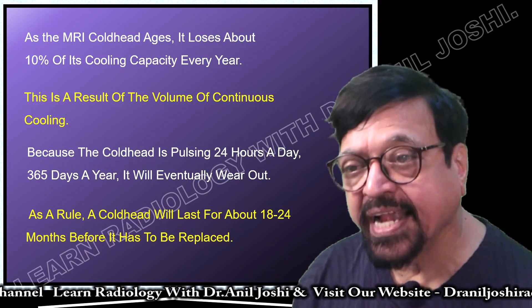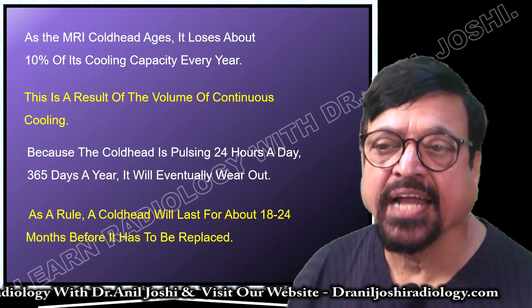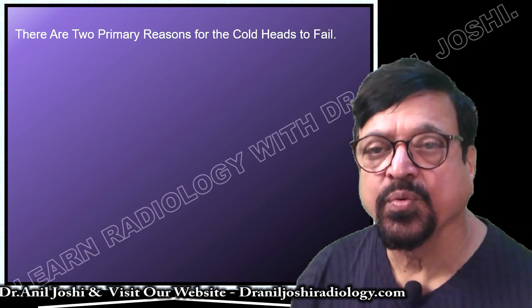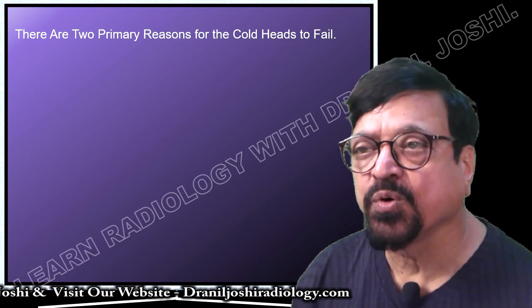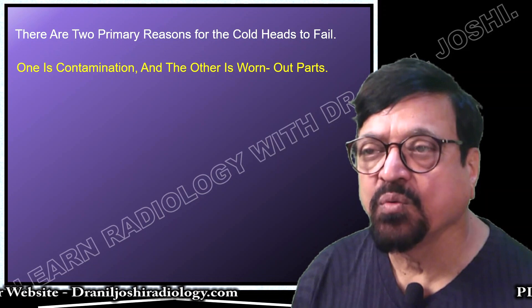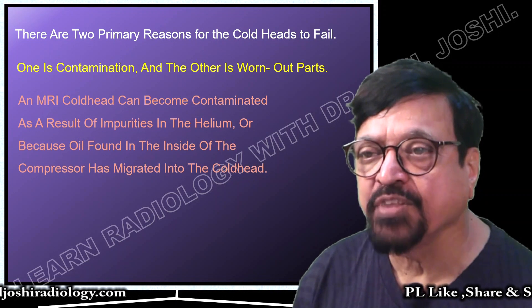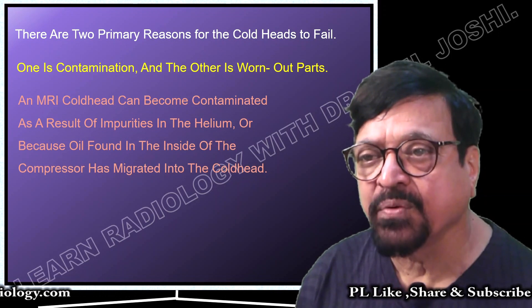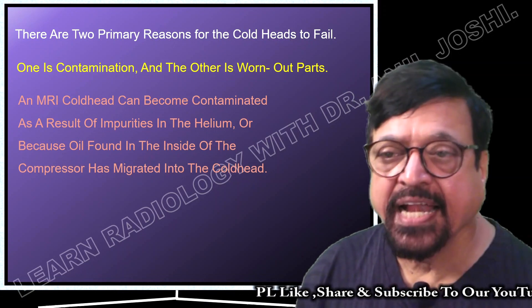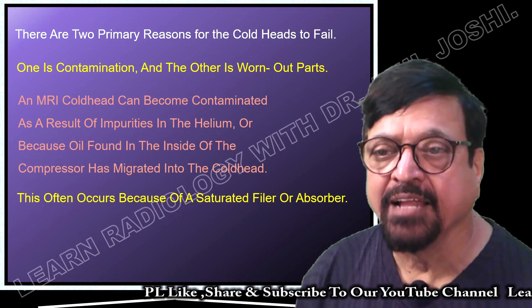As a rule, a cold head will last for 2 to 3 years before it needs to be replaced. So either maintain it properly and check its efficiency, or after 2 years, change it. There are two primary reasons for cold head failure: one is contamination and the other is worn-out parts, because it is a mechanical device. An MRI cold head can become contaminated due to impurities in the helium or oil from the compressor that migrates into the cold head and reduces its capacity and efficiency until it ultimately fails.